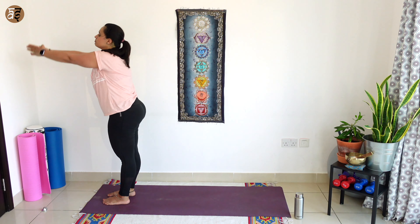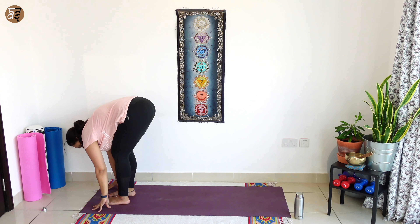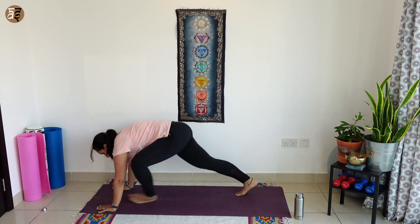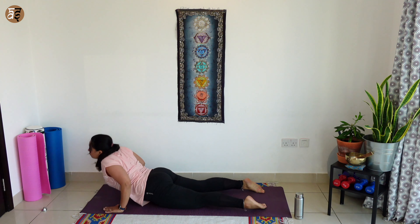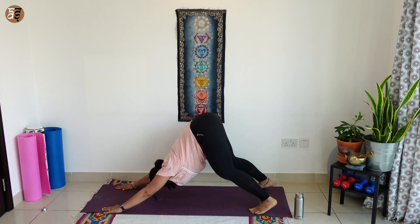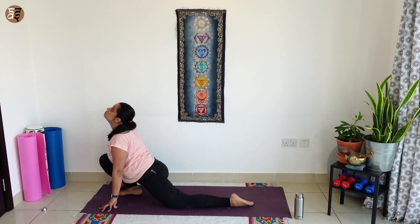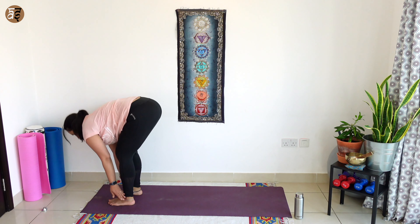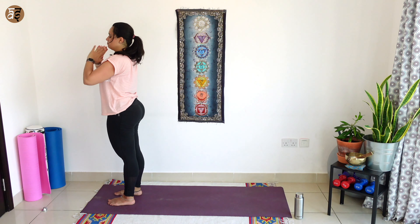One last round. Breathe in, bend backwards. Breathing out, hands to your toes. Breathe in, right leg back, look up. Hold your breath, left leg back and plank. Knees, chest, chin, breathing out. Breathe in, cobra. Breathe out, tuck your toes, downward dog. Breathe in, bring your right leg forward, look up. As you breathe out, left leg forward, forward bend. Breathe in, take your hands all the way up. And as you breathe out, hands to your chest, and slowly release.